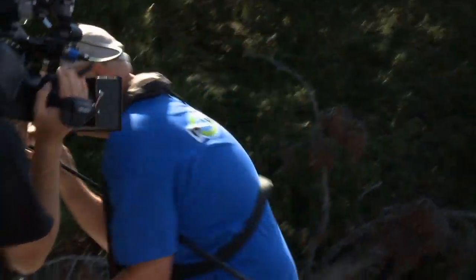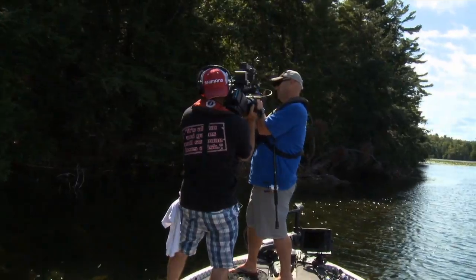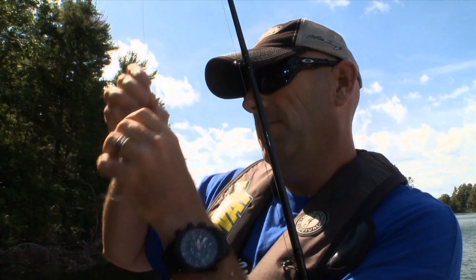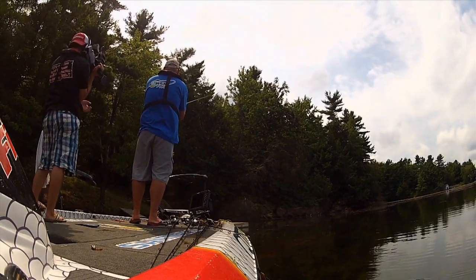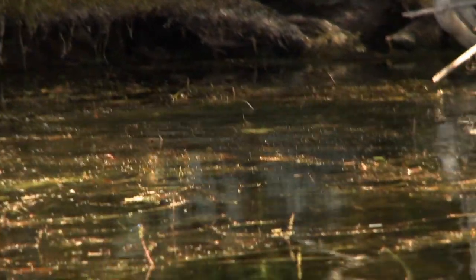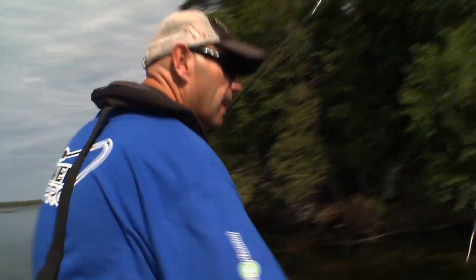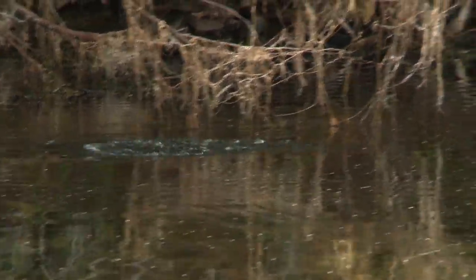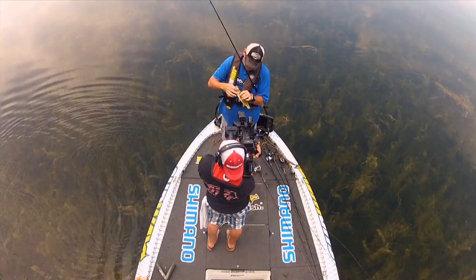My little Live Target Field Mouse slid up the line — out of the way, put it back together. I'm gonna send this little dude out there to get eaten again.